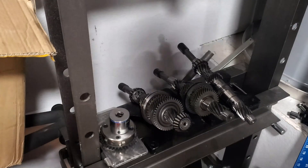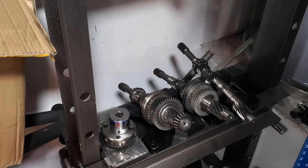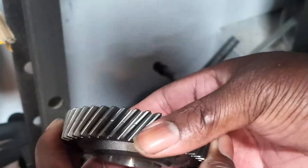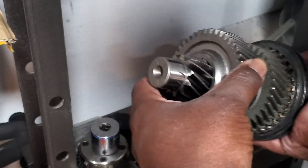All right, so we're back at the press and I finally got the parts in that I need to continue the build. It needs to be down like this — if the shaft is up, it needs to go on like this.